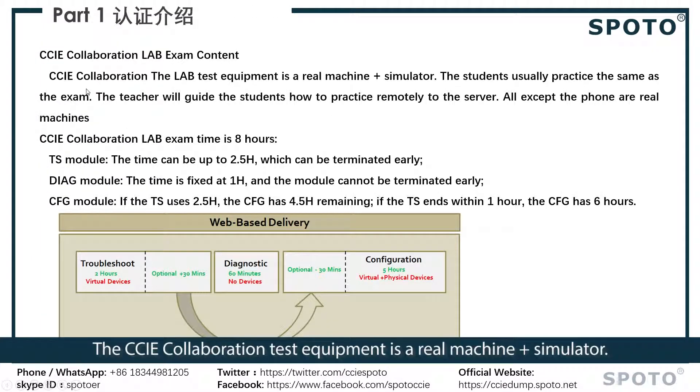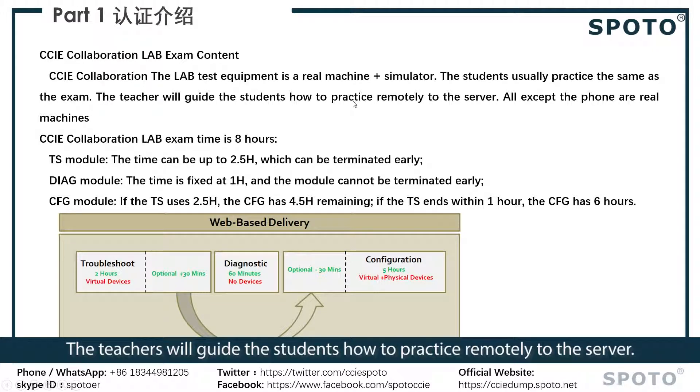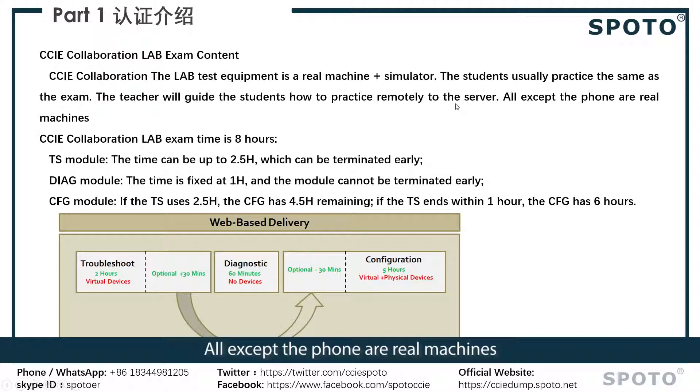The CCIE Collaboration test equipment includes real machines and simulators. Students usually practice on the same setup as the exam, and teachers will guide students on how to practice remotely on the server. The exam front-end uses real machines.